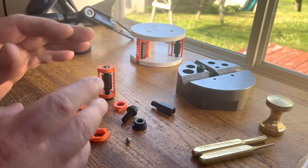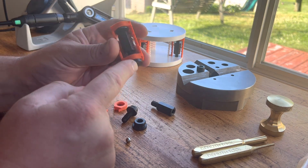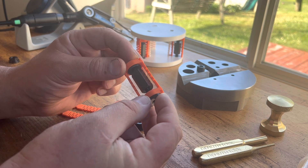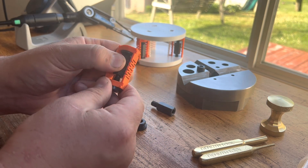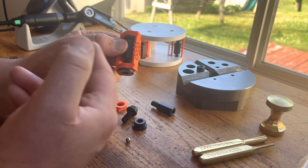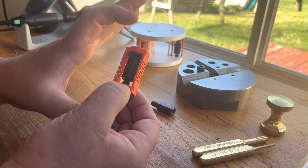Those two threads are very close together in size, and what that gives you is a difference in pitch of 6 thou and 3 tenths, or 161 microns. So if we assemble these and lock the nut and screw together rotationally and just adjust the adapter, that gives us a differential screw setup, where each revolution of the adapter hex yields that 6 thou and 3 tenths, or 161 microns in axial growth.